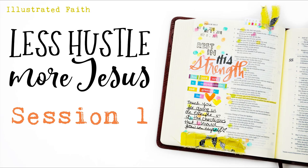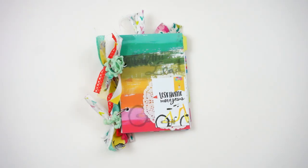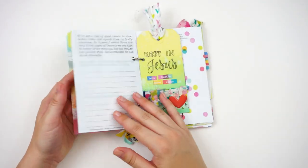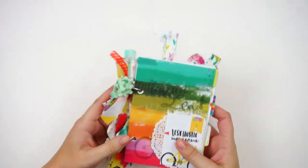Hello everyone, it's Lindsay and today I'm diving into the Less Hustle More Jesus devotional kit from Illustrated Faith and Dayspring. Here is a look at the mini book that I created this month for the kit. I do have a video — I will link it down below — showing how I put that together.